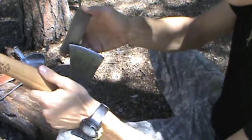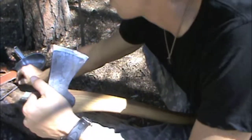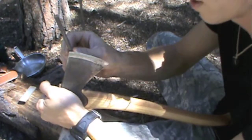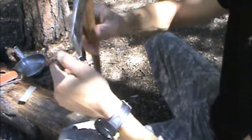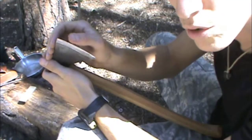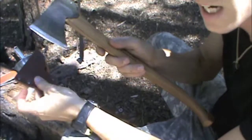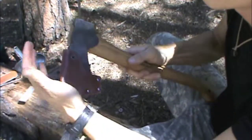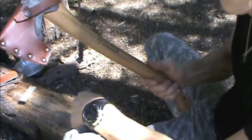Now we're just going to go back and forth. And if you do have your ceramic rod and want to use something like that, you're going to take it and go down in a downward stroke. And there you have it — a beautifully sharpened edge. Take your axe, back in its sheath, safely in the sheath.